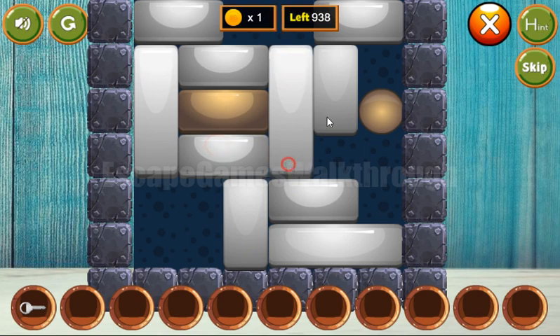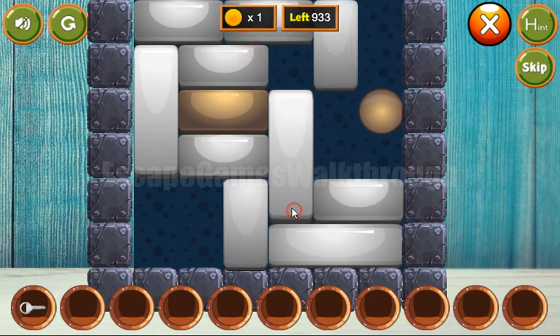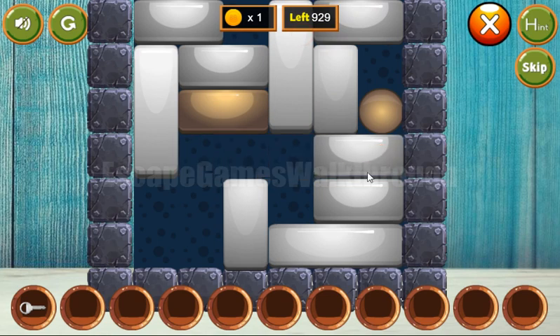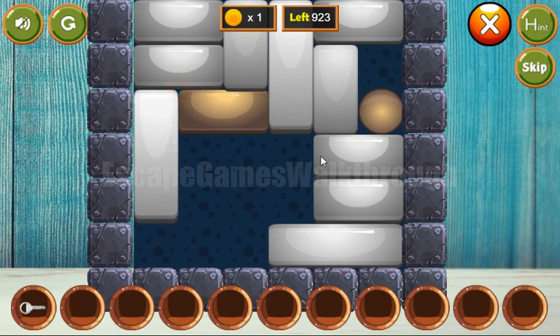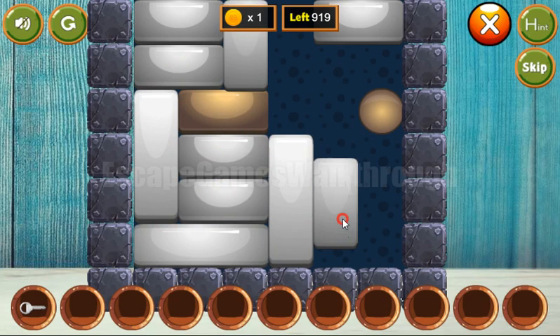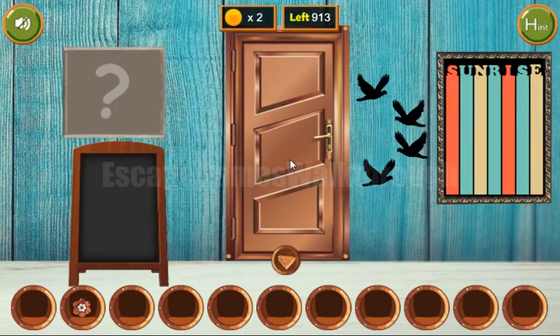Moving it here and there. The puzzle is solved and we have the second flower and the coin.